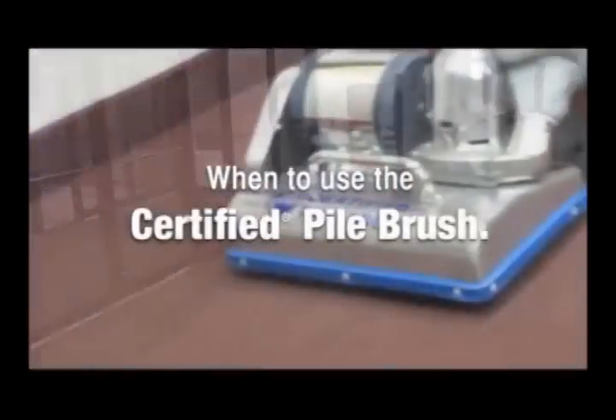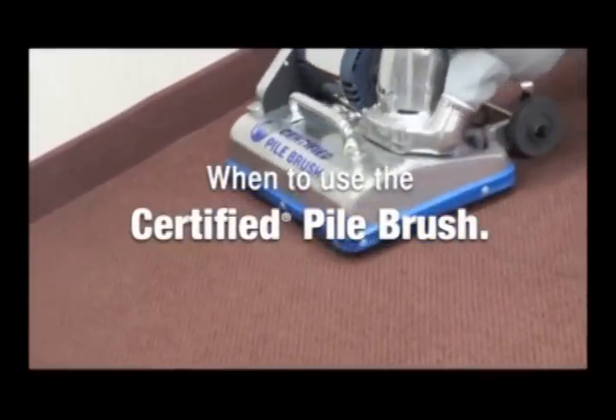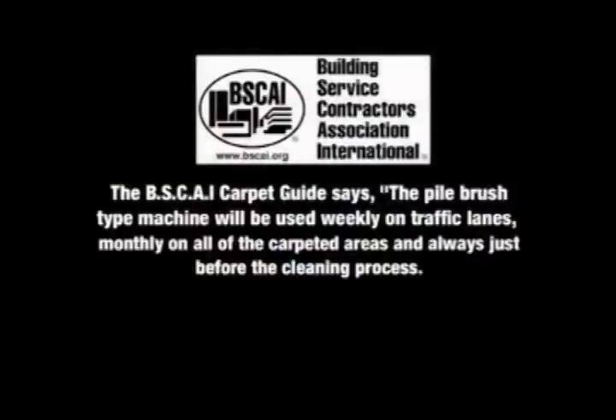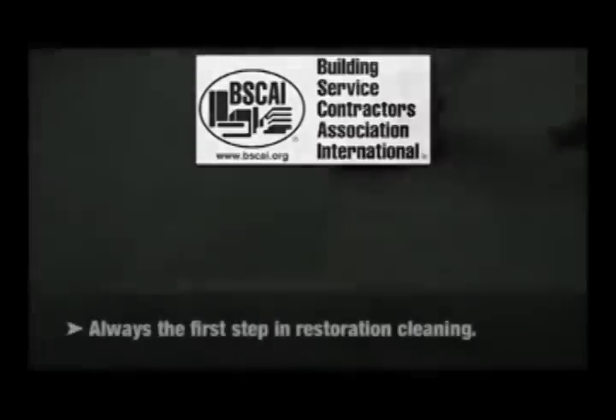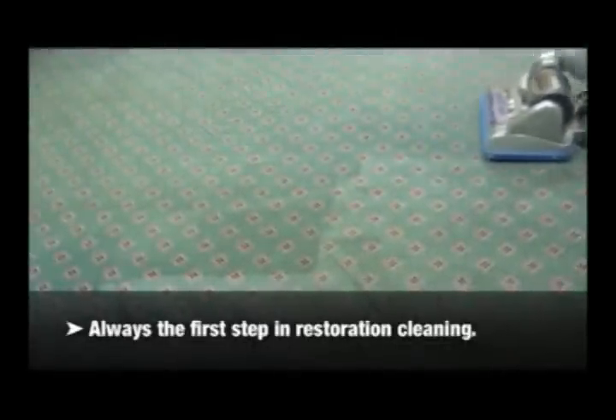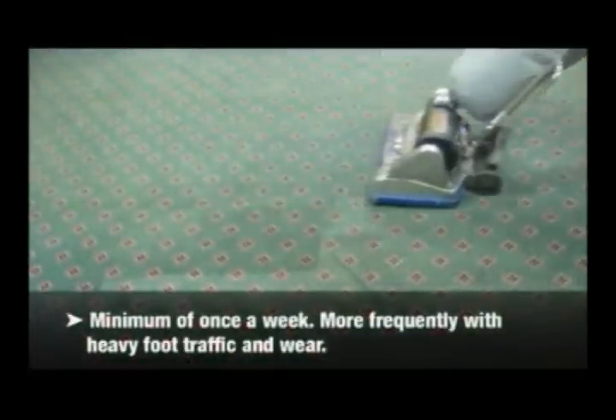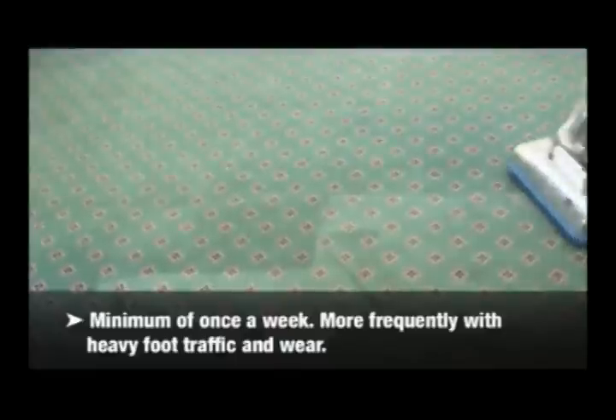When to use the certified pile brush. The BSCAI carpet guide says the pile brush type machine will be used weekly on traffic lanes, monthly on all carpeted areas, and always just before the cleaning process. Always the first step in restoration cleaning. A minimum of once a week, more frequently with heavy foot traffic and wear.